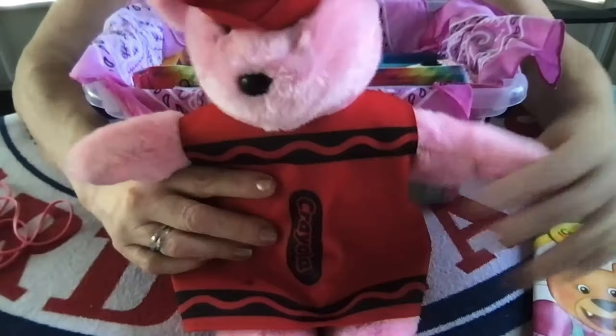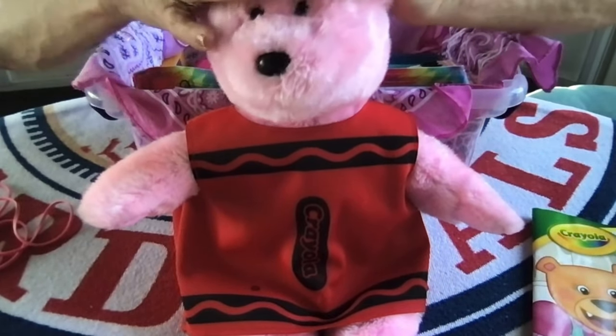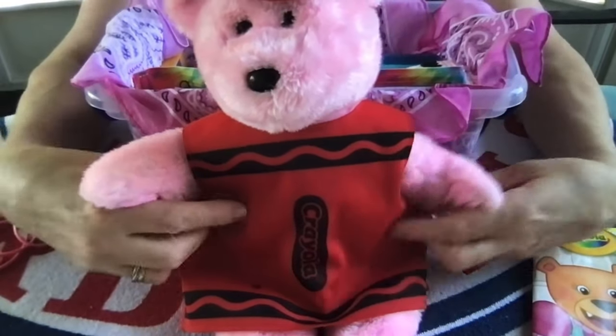This little girl will find this stuffy. My boy box had a similar stuffy, a Ty Beanie Buddy, blue in color. This one is actually pink.